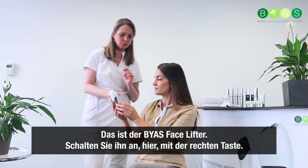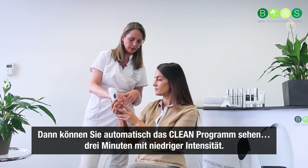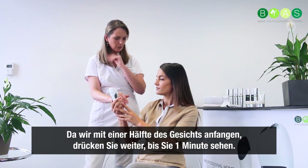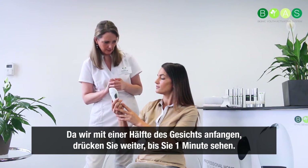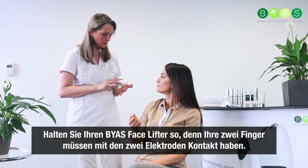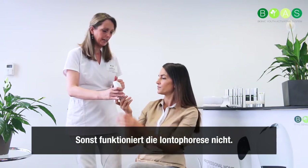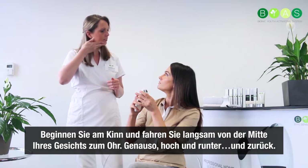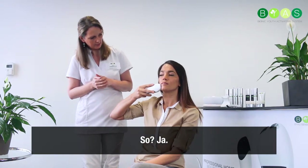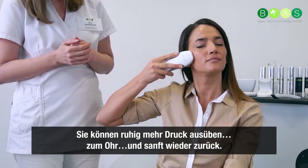This is the facelifter. You put it on with the right side button, and then you see automatically 'Clean' — the cleaning program. Three minutes at low intensity. Three minutes is to treat a whole face, so you start with half a face and work until you see one minute. You hold your facelifter so that your two fingers make contact with the two electrodes — otherwise iontophoresis will not work. You slide from the middle of your face, starting on the chin up towards your ear, slowly up and down and back.